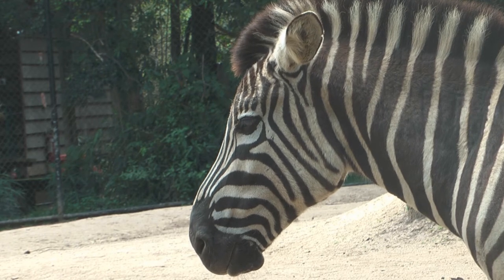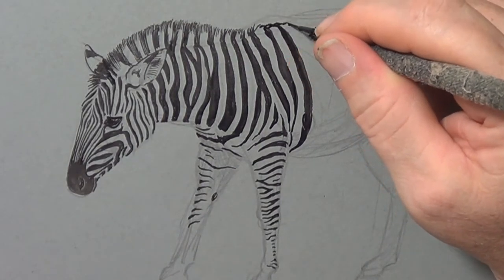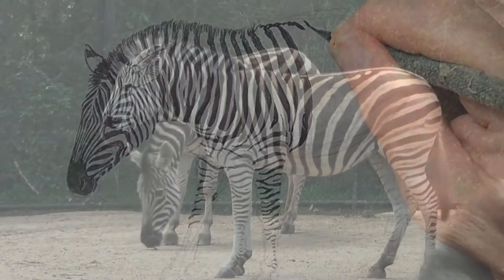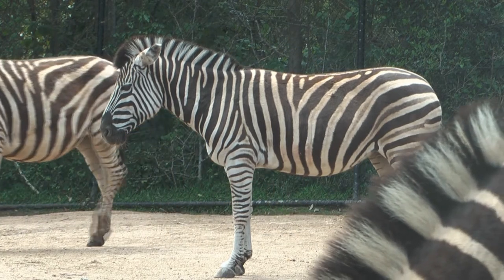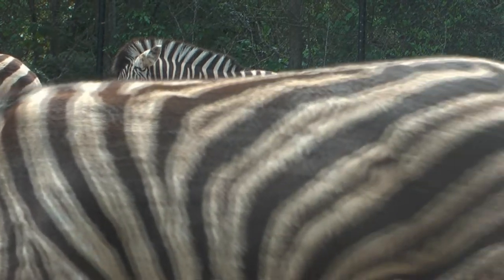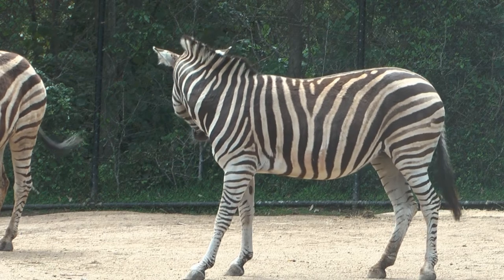Another theory is that the stripes repel flies. Experiments have shown that horses are more likely to have flies on them than zebras. It's believed that as a fly approaches a zebra it gets confused, tries to fly between the bars, knocks against the zebra and then flies off rather than landing. So it's a kind of confusion effect.